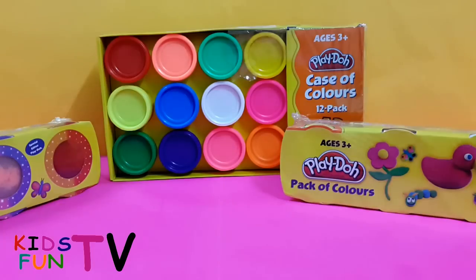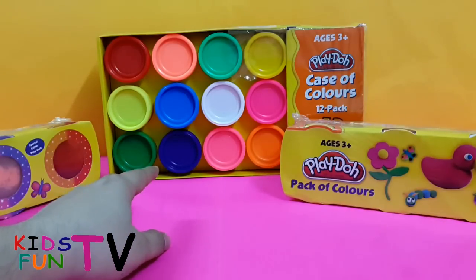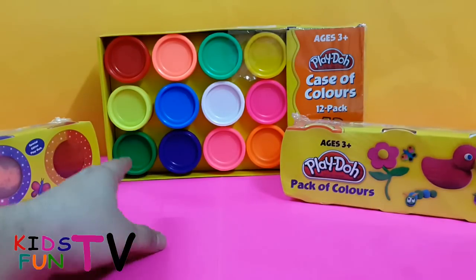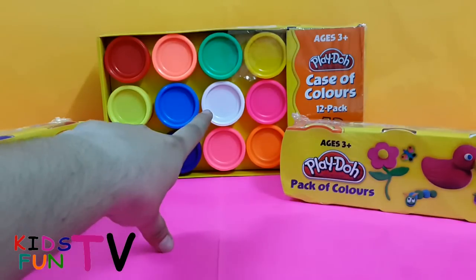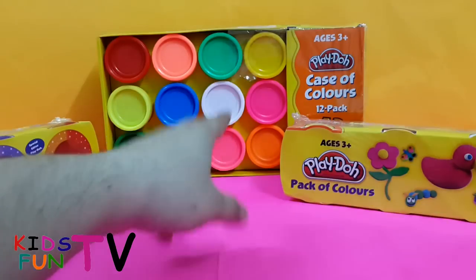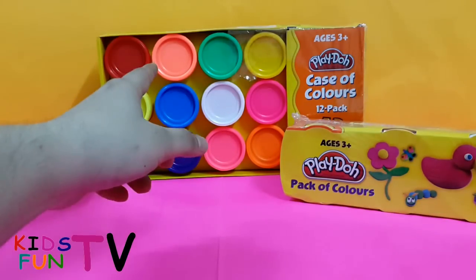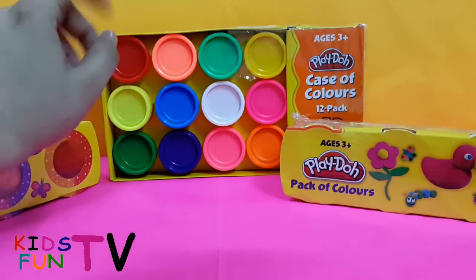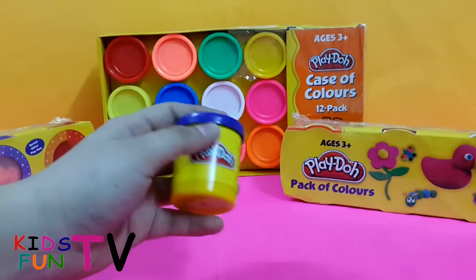The pack of 12 is also for children age three and above. We have 12 color packs including orange, purple — which is more on the bluish side — green in a radium-type color, blue, white, pink, yellow, light green, a mix of pink and orange shade, and red.